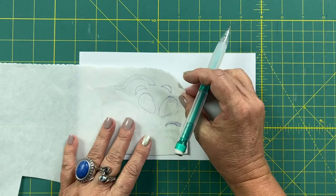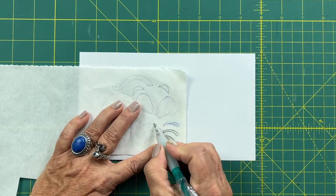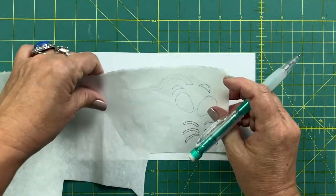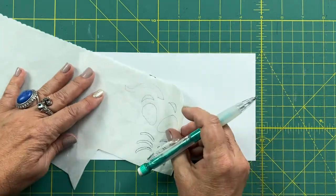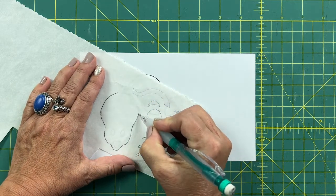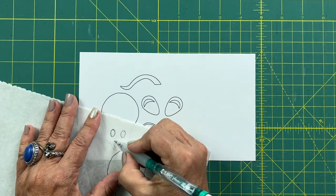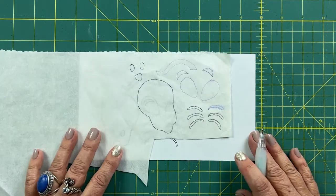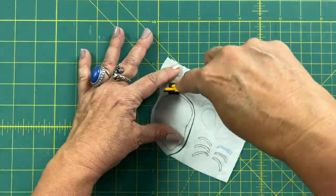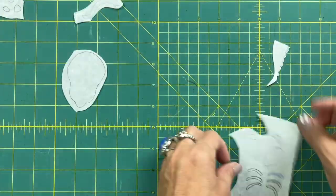I set my fusible pieces aside and now I'm going to work on tracing the mouse shape and the mouse house. One thing I want to point out is the whiskers are very tiny pieces, so there are two ways to do it. You can make it manageable with tweezers, or you can skip the whiskers and use thread from your machine to make little whiskers instead. But if you stick with me I'll show you it's not as bad as it seems even though the pieces are very small. Go ahead and rough cut around the shapes — leave at least one eighth of an inch, you can get close but leave a little edge.